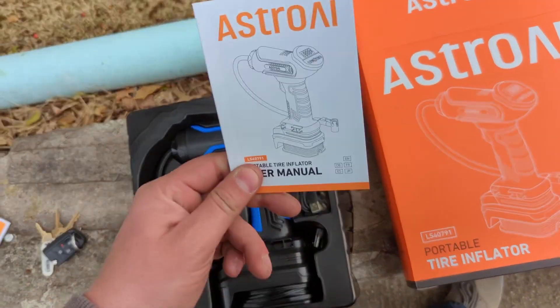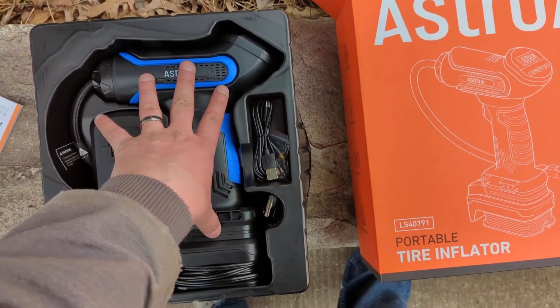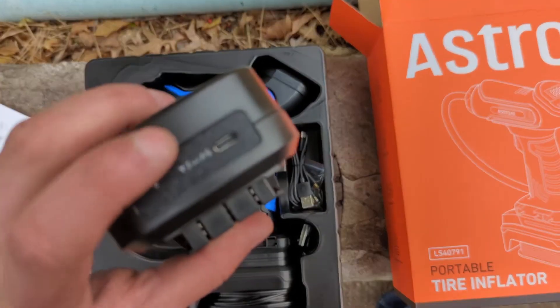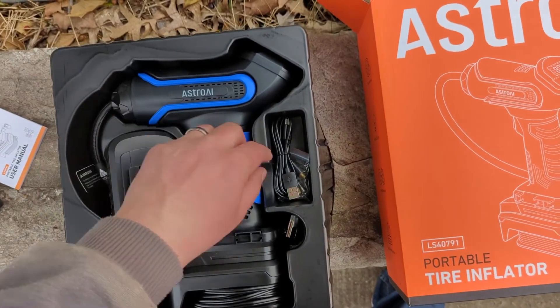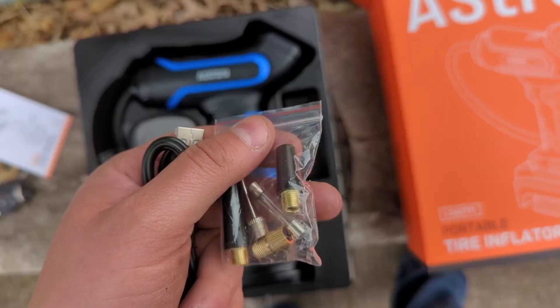First off, when you get it unboxed, you do get the user manual and the instructions. You get the actual inflation unit itself. This is actually the battery — it looks kind of like a drill battery, although it is not charged the way a drill battery is. There's actually a little USB-C in there, which they do give you the charger for as well.